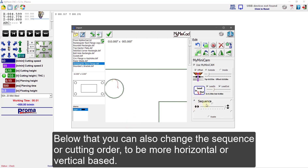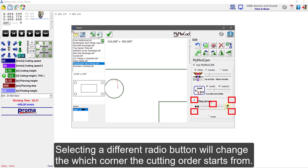Below that, you can also change the sequence or cutting order to be more horizontal or vertical based. Selecting a different radio button will change which corner the cutting order starts from.